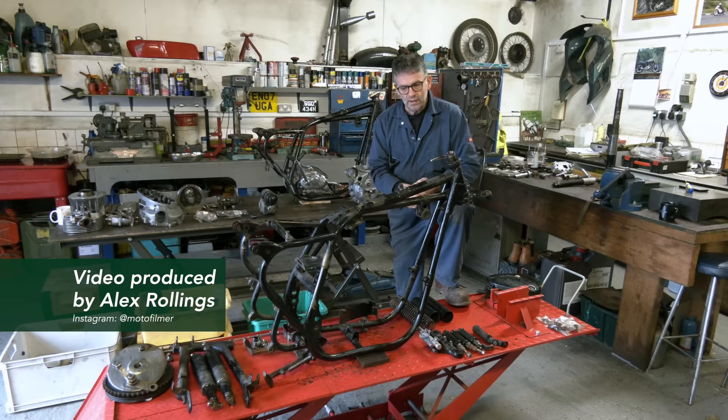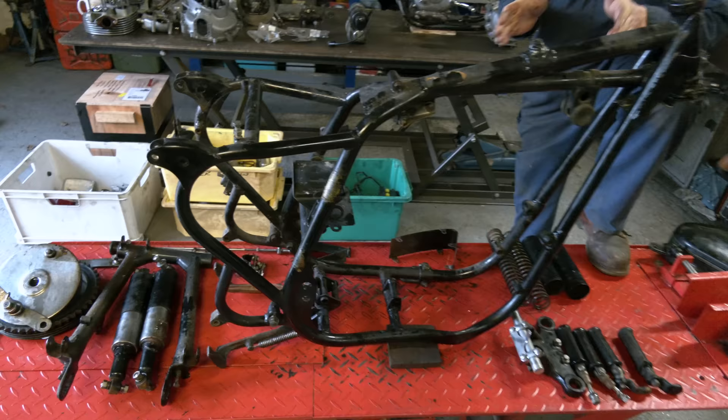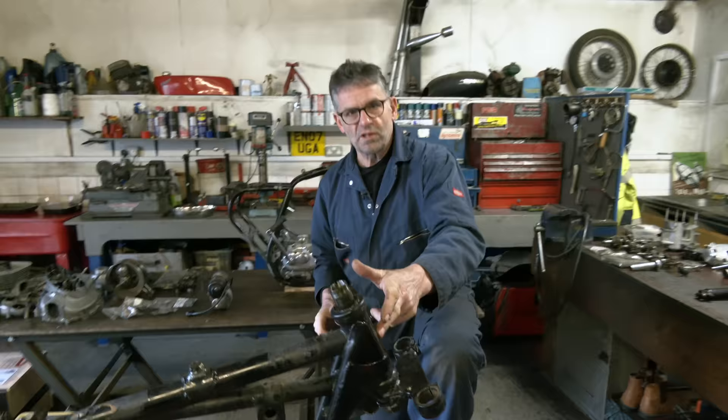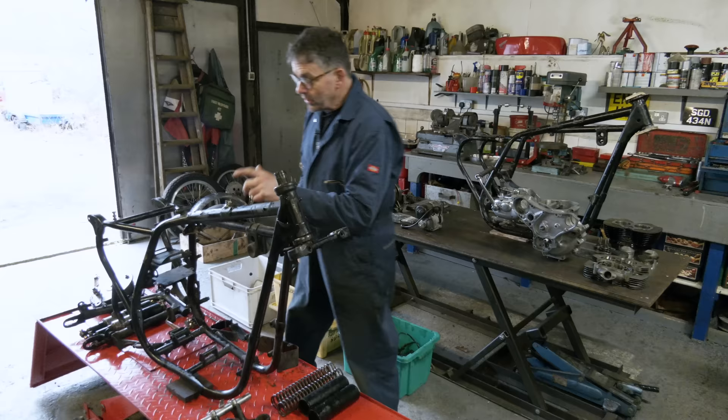Gold Star. Since the last video, I've been working here and we stripped the frame right down. This is a 1959 BSA Gold Star. For this model, this age, it had stamping on the front of the frame. We normally see the serial number on the side fillet piece, the strength from on the side here.